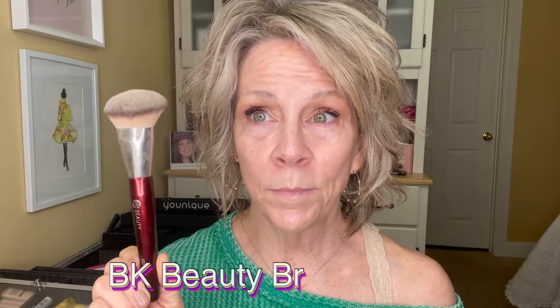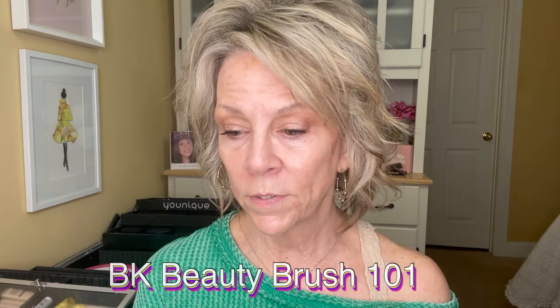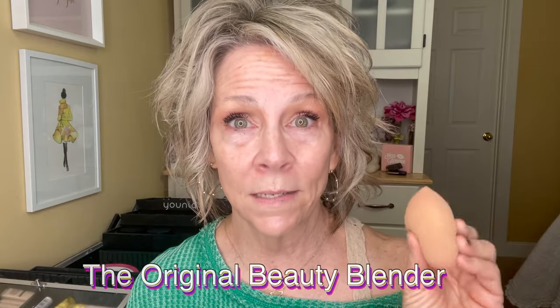These are the two items I use to apply this with. This is BK Beauty's 101 brush — I absolutely love this. I know it looks like a contour brush, but it actually is a foundation brush and it works so good. It's very, very soft. I thought it was too big for me, but I tried it like two weeks ago and I really do like it. And then of course I got the original beauty blender, and yes, it is moist.